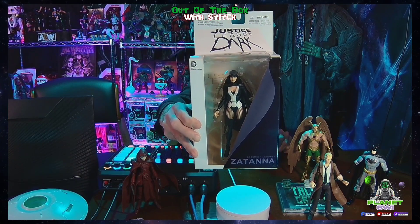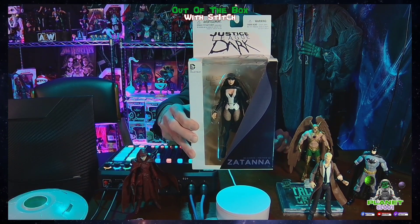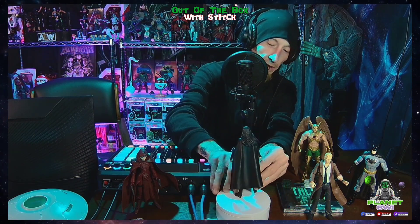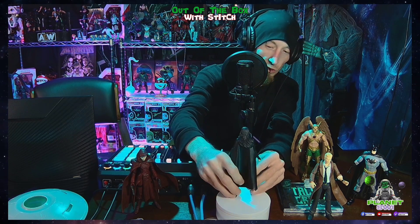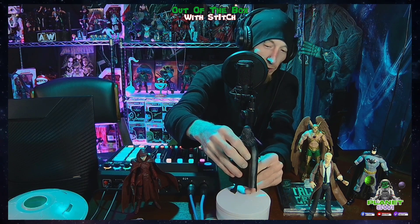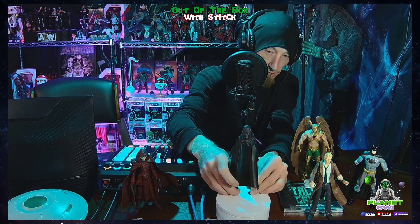Santana — Justice League Dark, New 52. Okay, I think I got her. I don't know, man, she's kind of hard to stand up, but the figure itself looks great.